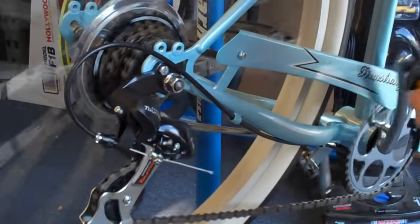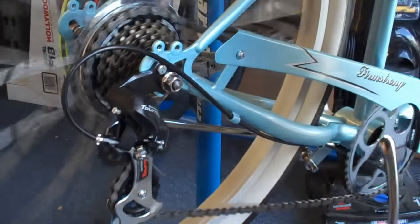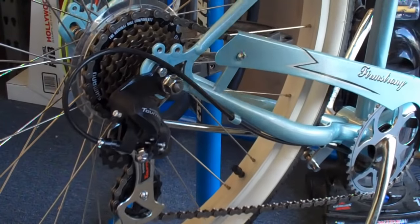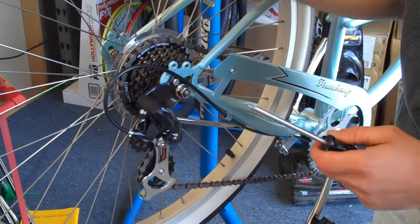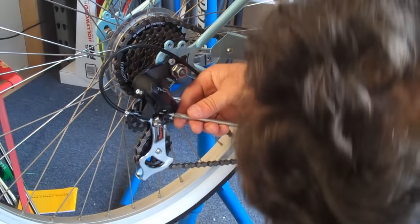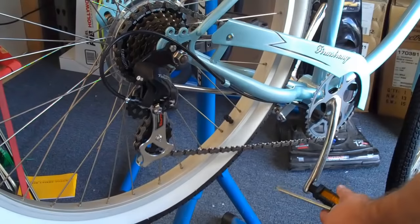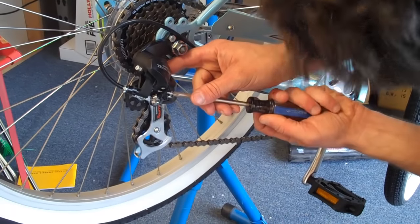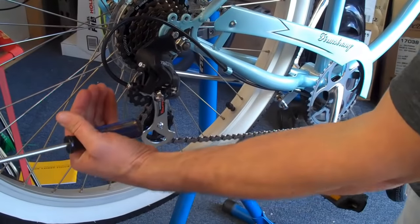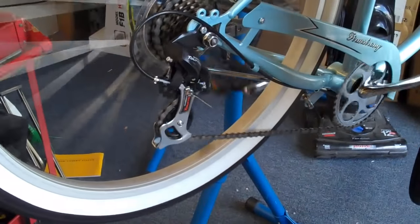Now the derailleur should shift perfectly: third gear, fourth gear, fifth gear, sixth gear, seventh gear. The last step is to adjust the low set screw, which does nothing but keep the derailleur from going into the spokes, so it usually doesn't need to be adjusted. Just make sure it's pushed in enough that the derailleur doesn't go farther than the smallest gear, and then it should upshift and downshift perfectly as well.